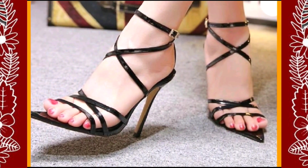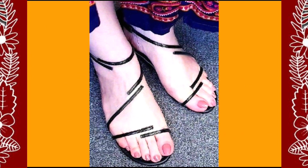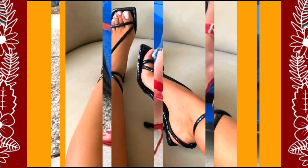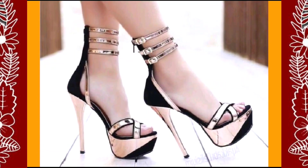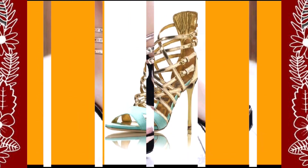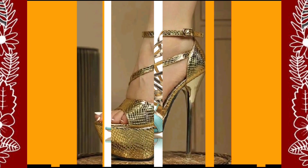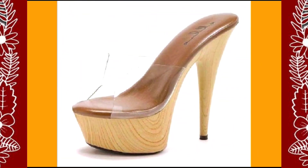Heels are that type of footwear that you can wear with every kind of outfit — whether it's eastern or western — they look really beautiful with both and enhance your personality, making your outfit more pretty. It's a timeless fashion, it never ends. You can wear heels in every generation and in every function.